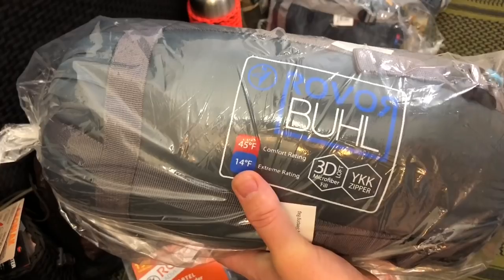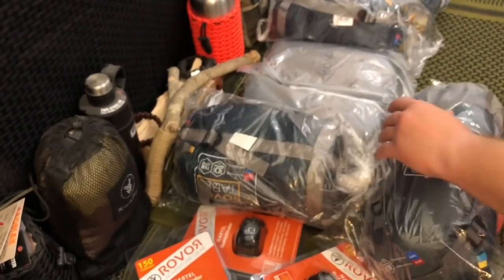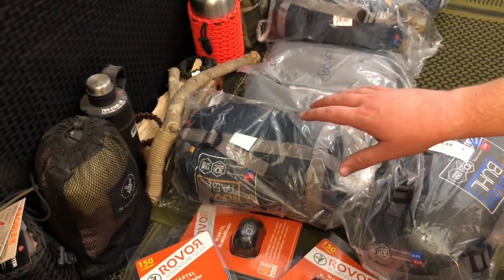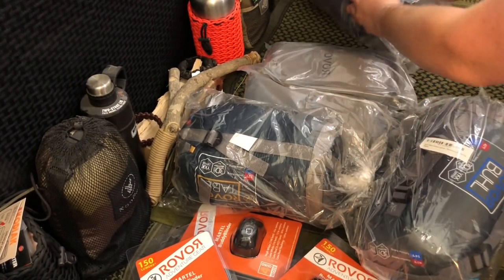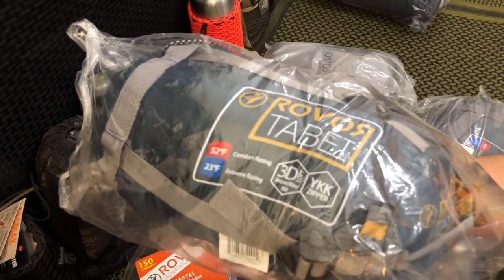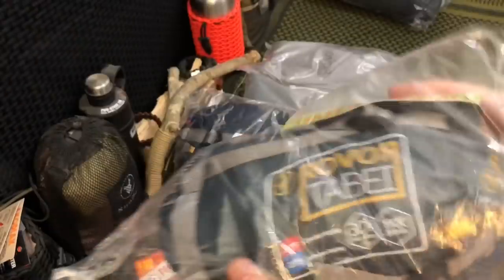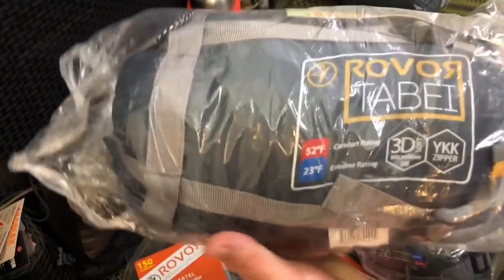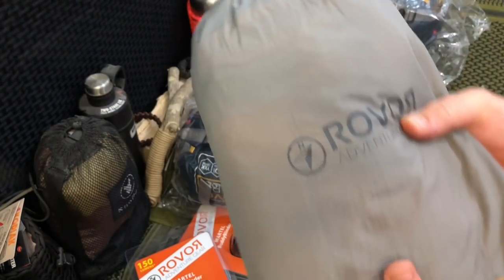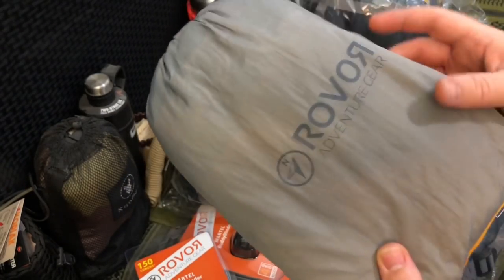They sent us this sleeping bag called the Buell — comfort rating designed for 45 degrees, extreme rating 14 degrees. I like that they're using YKK zippers, because a lot of budget-friendly brands do not. We also got a couple more sleeping bags: comfort rating 52 degrees and 23-degree extreme rating, more of a springtime bag. And there are these big nesting hammocks — really really lightweight.